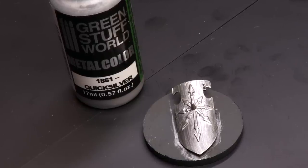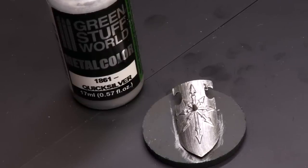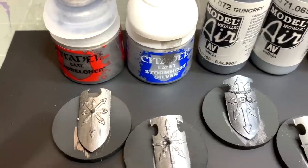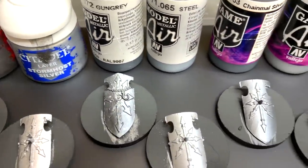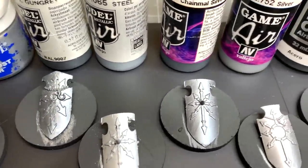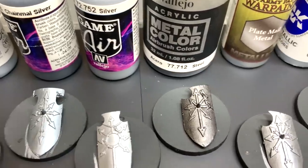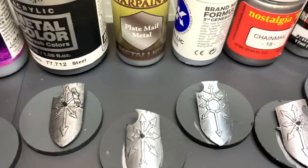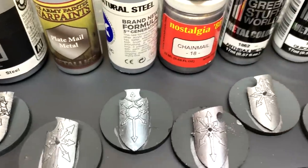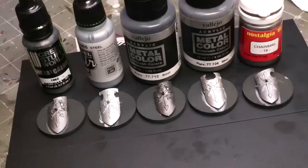Now it was time to cut to the semi-finals based on shine and finish. Flying over all of these, you can really see distinct differences. Some look very faded, they're streaky, or they have a lot of heavy visible pigment, or just didn't cover well, or really don't have a high metallic shine — when the light moves over them the specular lighting fails. So, time for the finalists.